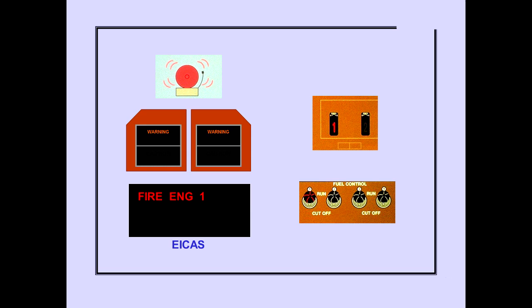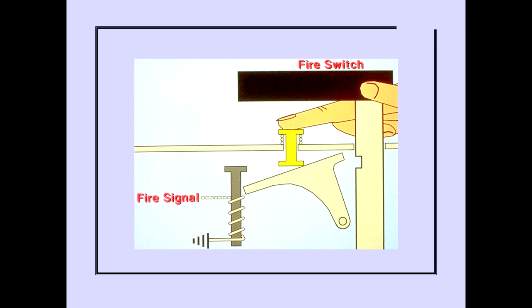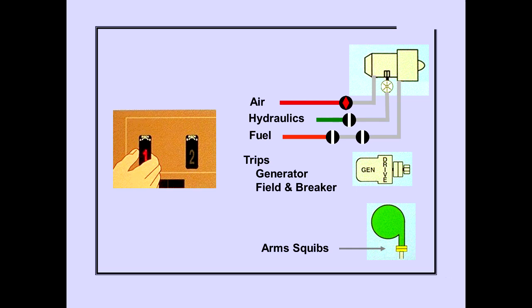The ICAS warning message 'Fire Engine' indicates an engine fire. Warning lights in the engine fire switch and fuel control switch illuminate. The message and lights remain until the engine fire condition no longer exists. An engine fire signal electrically unlocks the fire switch in the same manner as the APU fire switch. Should the fire signal fail to unlock the fire switch, it can be unlocked manually by pushing the override release while pulling the switch. Pulling the fire switch closes the bleed air valve, closes the engine-driven hydraulic pump shutoff valve, closes the spar and engine fuel valves, trips the generator field and generator breaker, and arms discharge squibs.